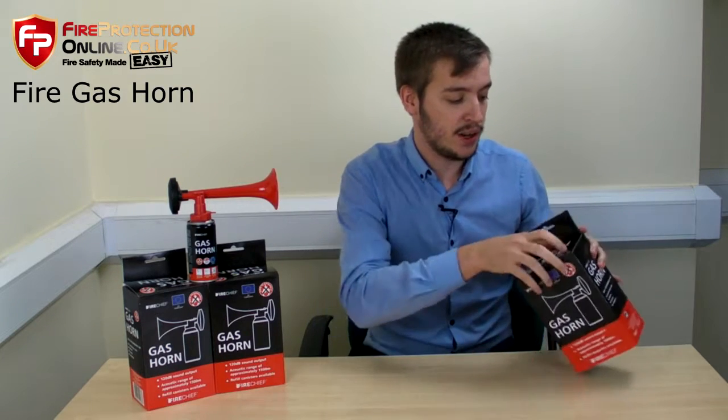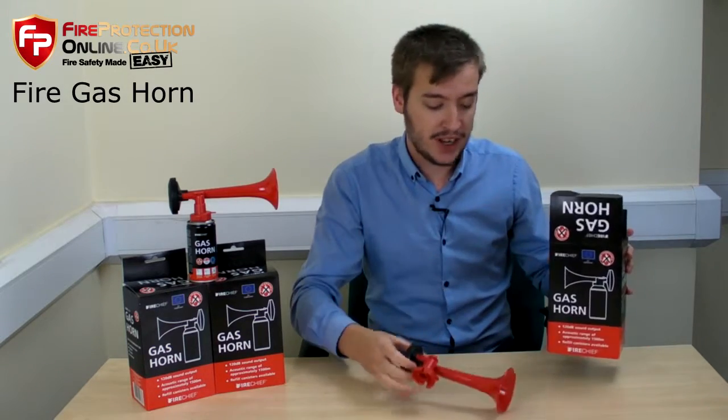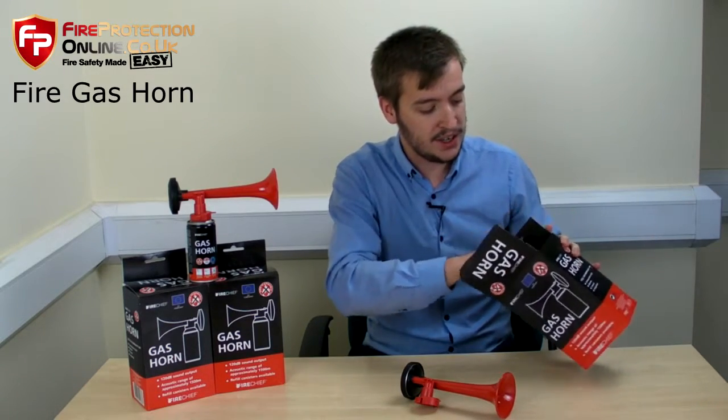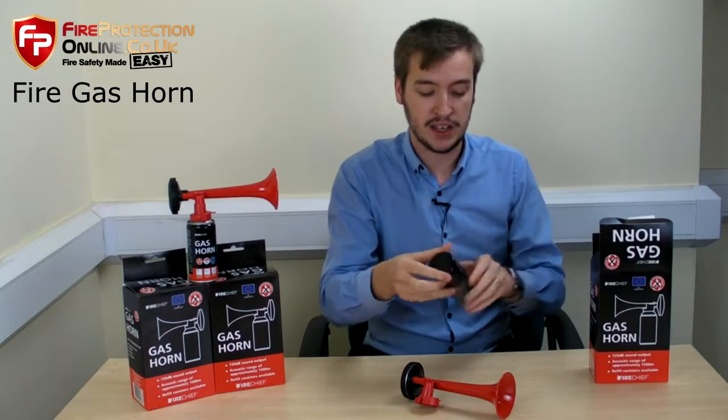So what's in the box? Let's have a quick look. You get the horn part of the gas horn and you get the gas part of the gas horn in a little canister like this.